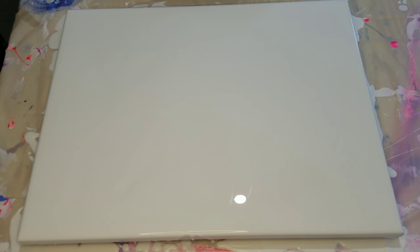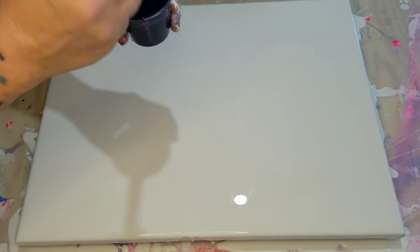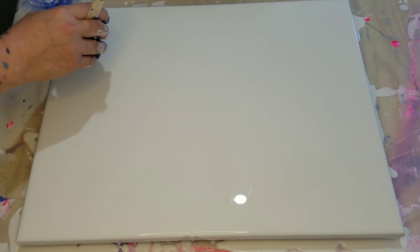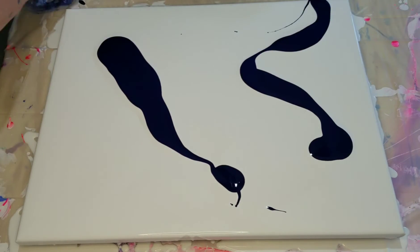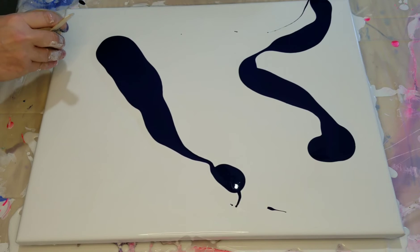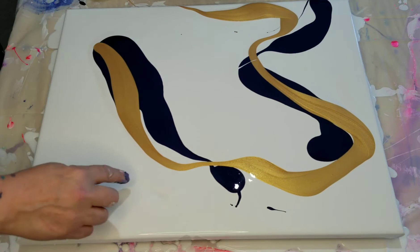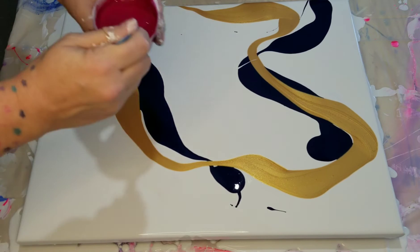I'm going to maybe do some swiping — we'll see what happens. I'm obsessed with this blue; it is so pretty, just a deep vibrant rich blue. I love it. I'm pretty excited about this one. I'm going to go here, try that, and then of course the 24 karat gold. And then the rose mater — it's a very pretty color.